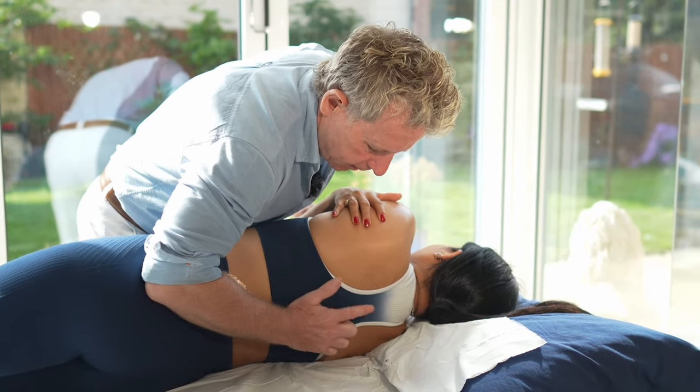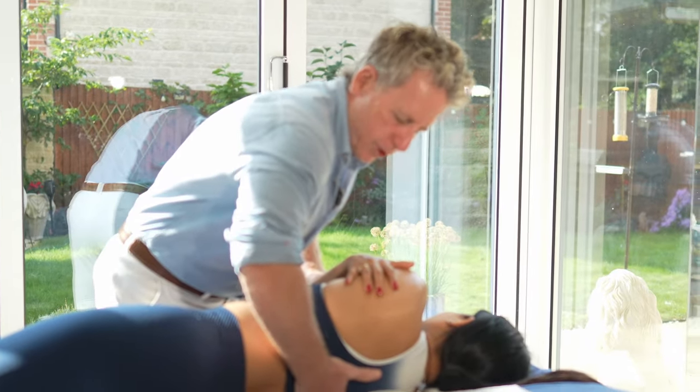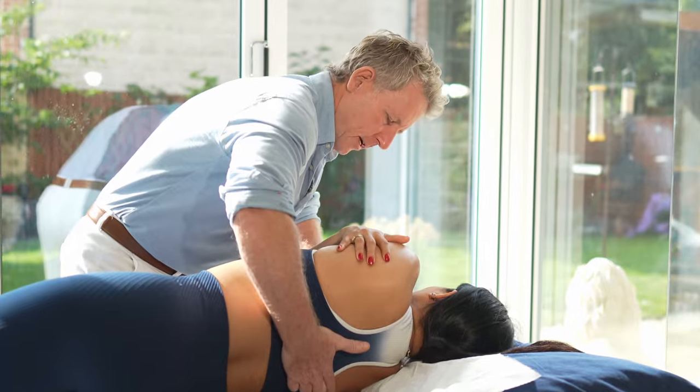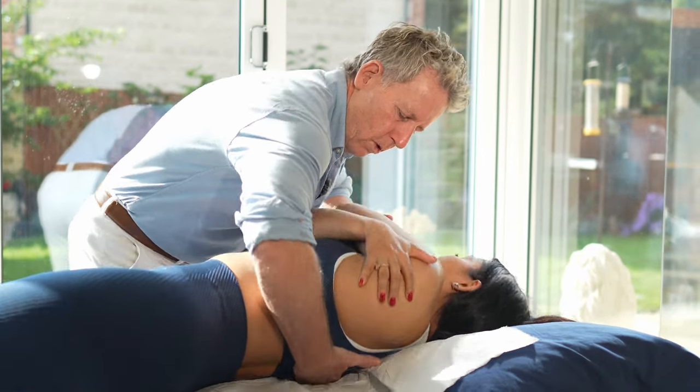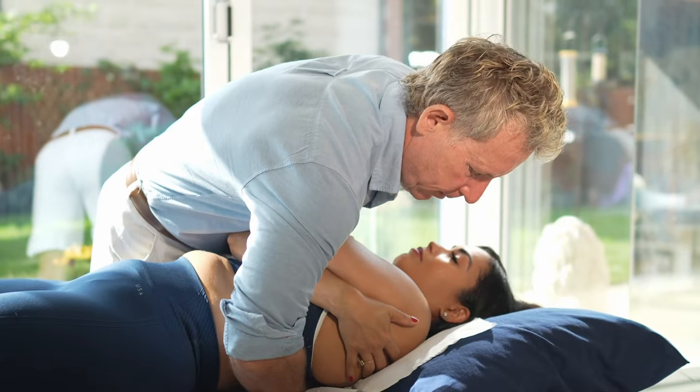Placing my hand like this, I do a rotation to preload the tension to the tissue. Take a breath in, breathe in, and as she breathes out I'm going to roll, come down, over, down through — and there was an adjustment on the second technique.